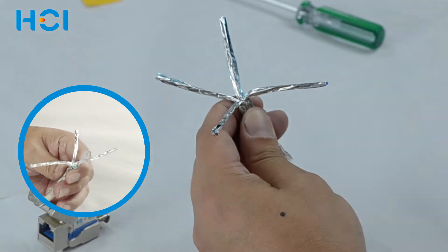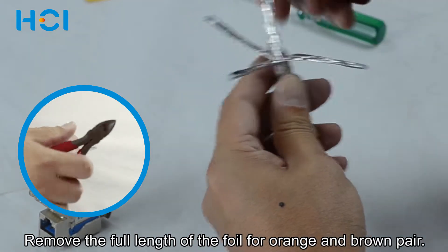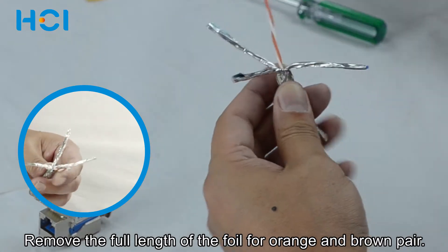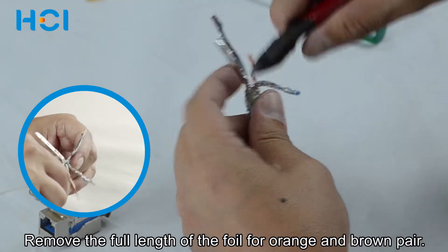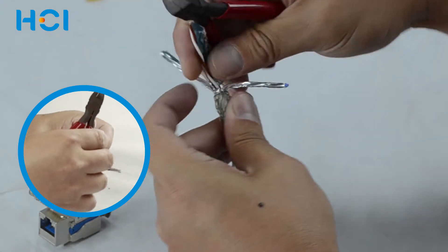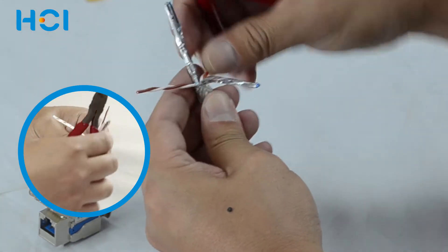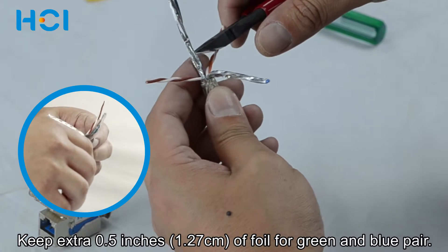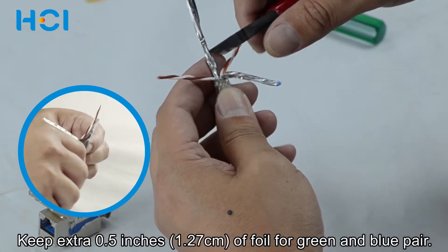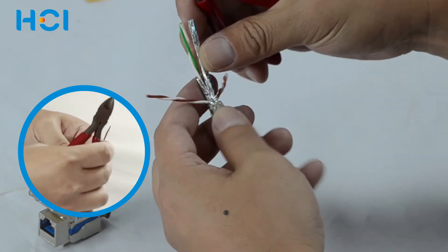Find the orange and brown pair and remove the full length of the foil. Separate each pair. Keep an extra 0.5 inches of foil for the green and blue pair. Separate each pair.